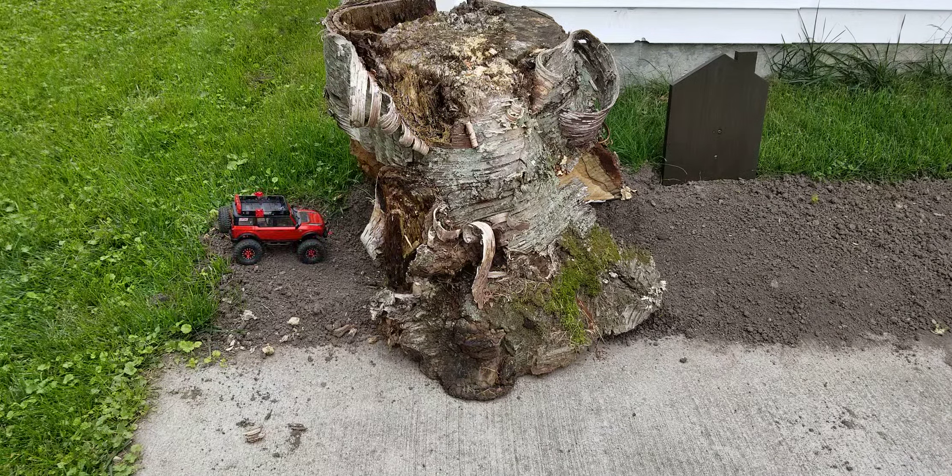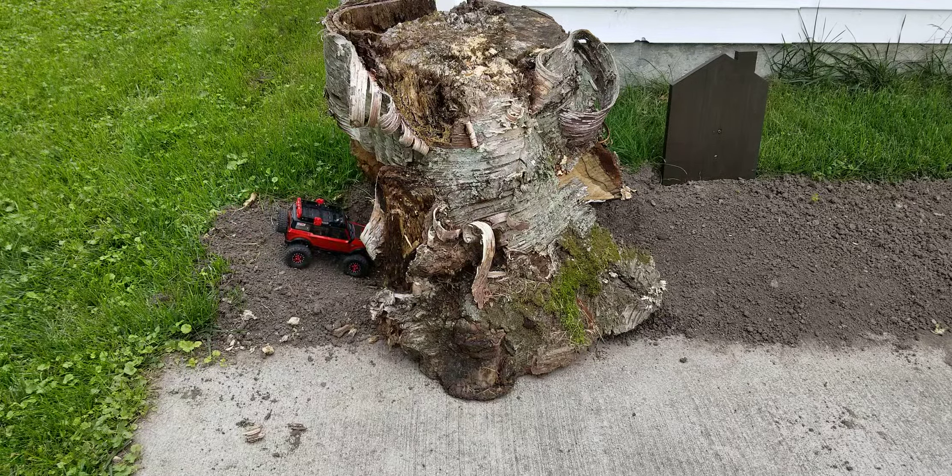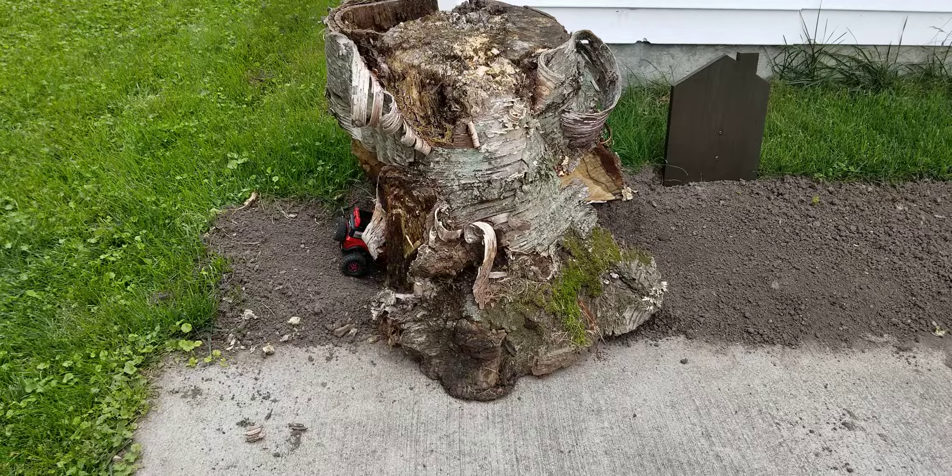What's going on guys? Welcome back to James' RC Garage. Today we're on the outdoor course, doing a little pre-run of some of the new obstacles that I've put in. And we're going to run the Bronco for the first time on the outdoor course. Let's get her going.